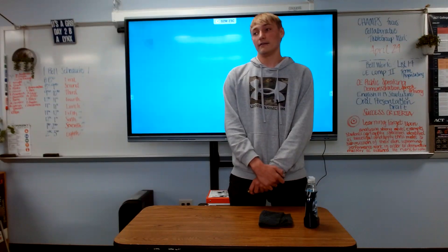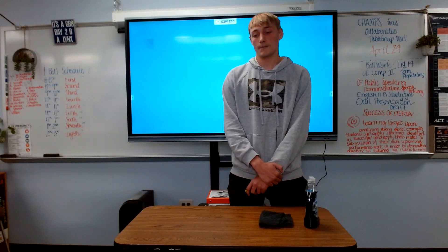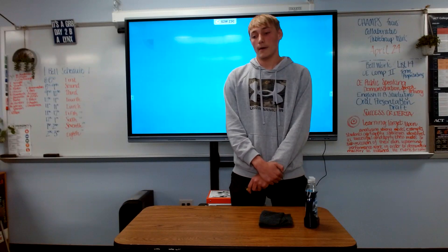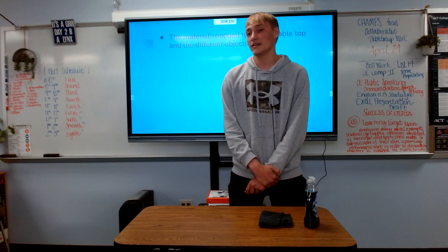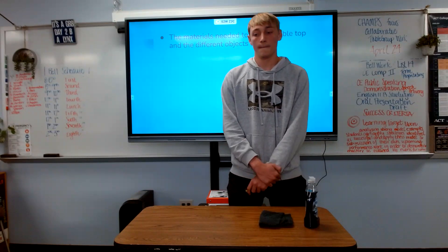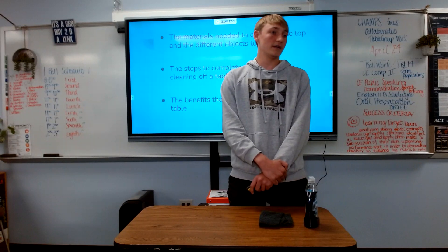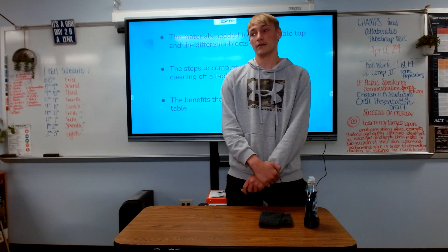The good news is that table tops are easy to clean. Today I will be showing you about the different materials needed to clean off tables and some different things that can be cleaned. Then I will discuss the actual steps to cleaning it off, and finally I will end with the benefits to cleaning off tables.